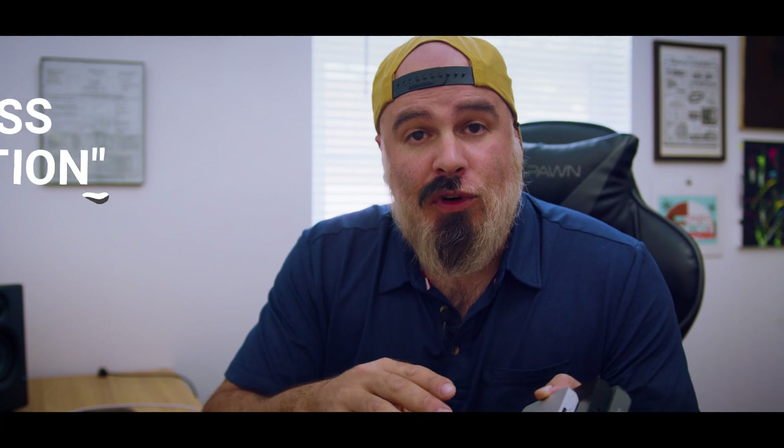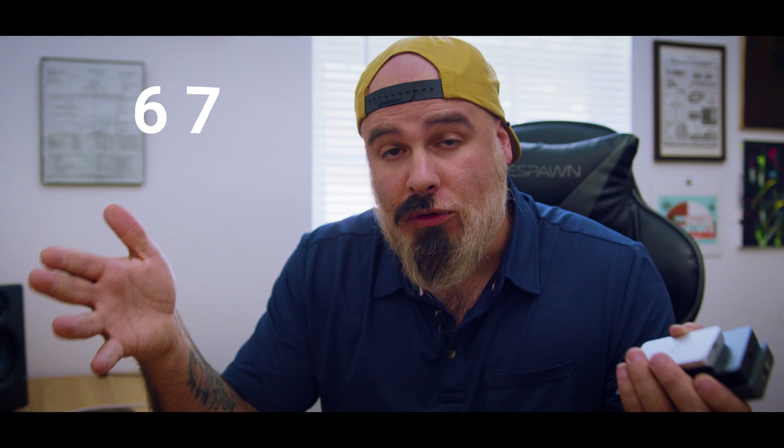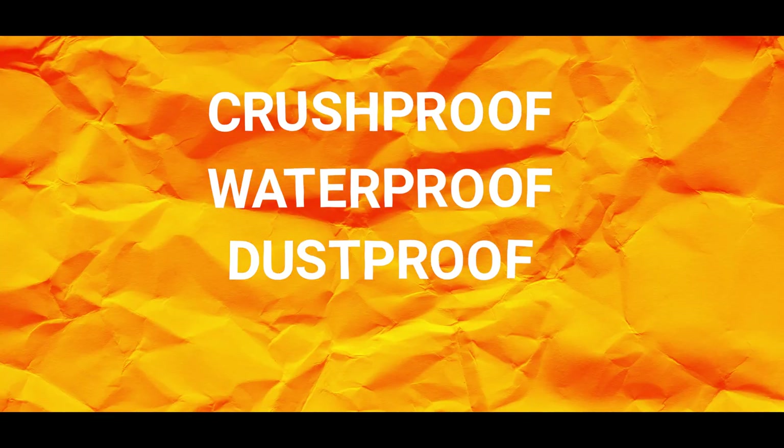All IP67 certified. Now what does that mean? IP stands for ingress protection and the six and the seven represent how protected against dust and water they are. It's a lot of technical jargon and what you need to know is that these drives are brush proof, waterproof, dust proof, and they're drop proof.